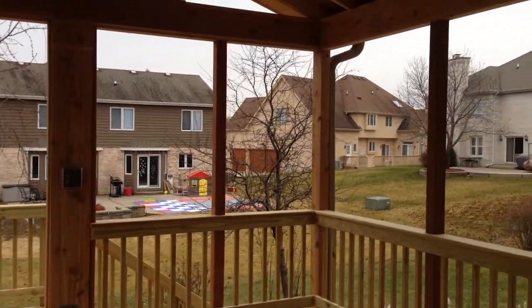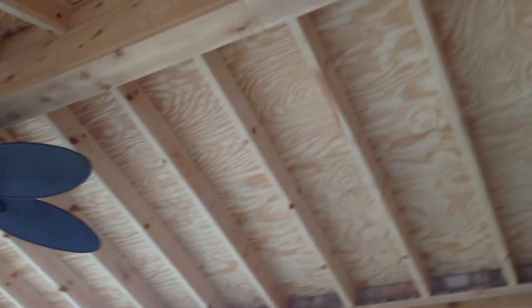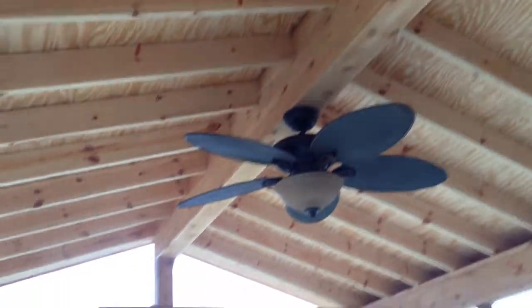Hi, this is Kristen Berryhill with Arcadec of Chicagoland. I'm here at Adam and Gowery's here in Roselle, Illinois, and we just finished an open porch.